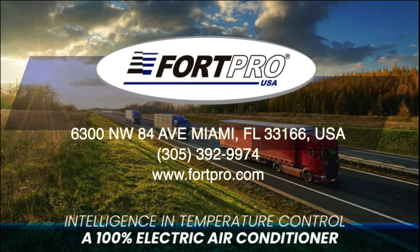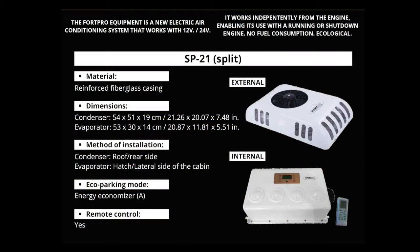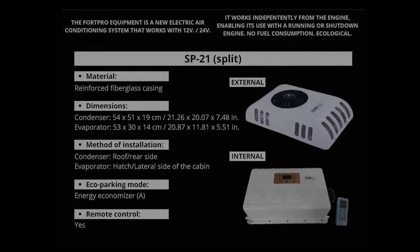Fort Pro, innovating in smart temperature control equipment. Efficient, affordable, and easy to install. Long-lasting and high performance with low energy consumption. Fort Pro is always at the cutting edge.